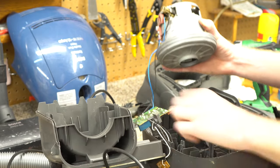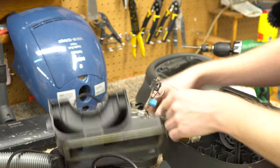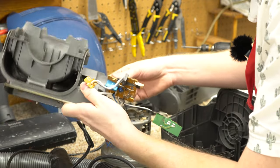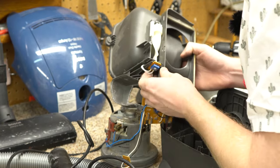Here's the cord rewind and here's the switch under here — just the normal power switch we see on everything else. And you can see where the cord reel has just been abused.